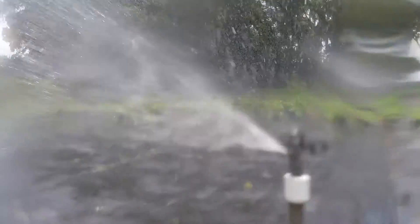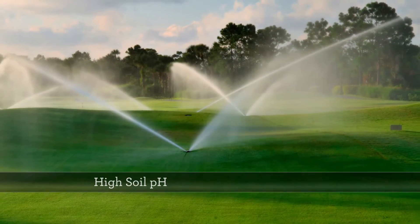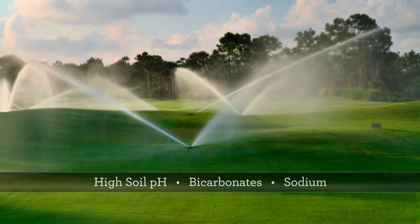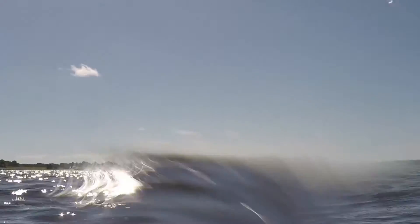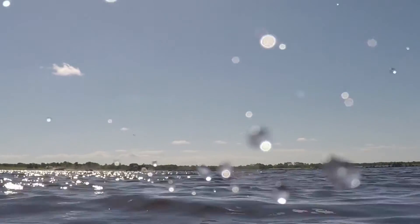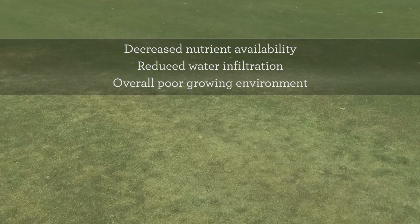Turf and ornamental managers are increasingly challenged by poor water quality conditions associated with high soil pH, bicarbonates, and sodium. Whether the poor water quality conditions are naturally occurring or inherent from reclaimed water sources, the potential effects are decreased nutrient availability, reduced water infiltration, and an overall poor growing environment.